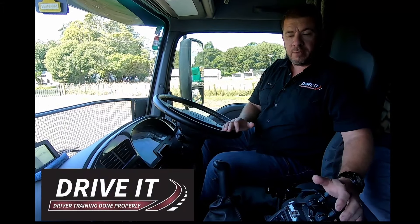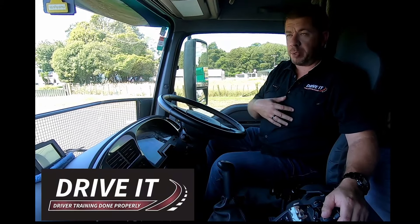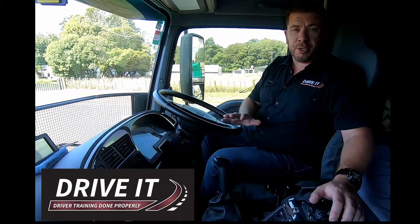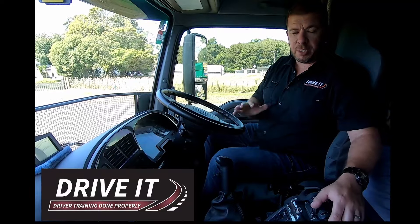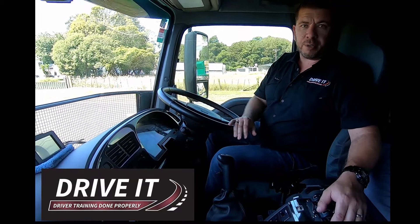There are a couple of really key points to make our lives a bit easier when driving these. The first thing is don't rush, don't put pressure on yourself. Everybody, including myself, has certainly missed a few gears, crunched a few gears, and probably still will. So don't be hard on yourself. If you get flustered or stressed and try to rush it, the gearbox just won't work. Number one: take it easy and don't rush the whole process.